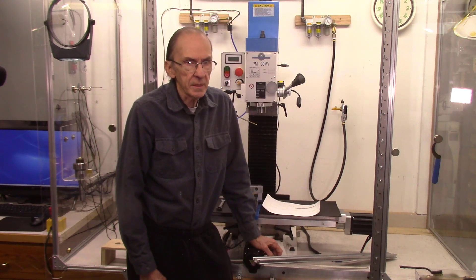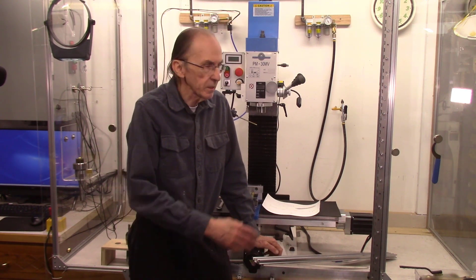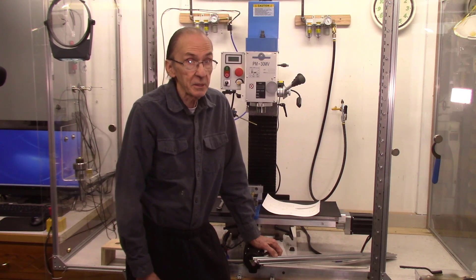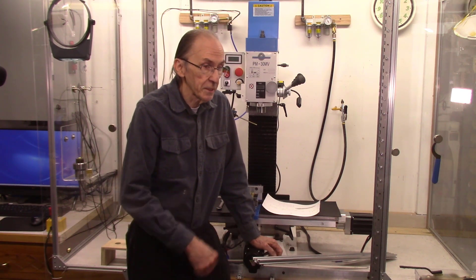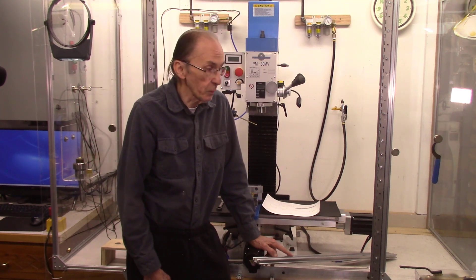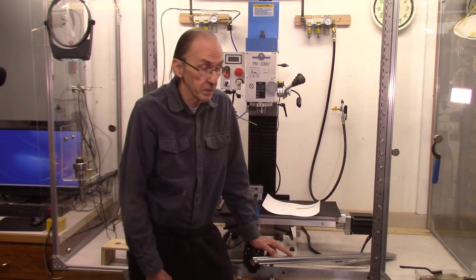Good morning. I'm John Meniere from AccuSlice and I recently converted this Precision Matthews mill to CNC. I've been doing a lot of work with it, actually learning how to use it and making some parts. I made a previous video, and this is actually my second project I'll be working on to make parts for the AccuSlice system.